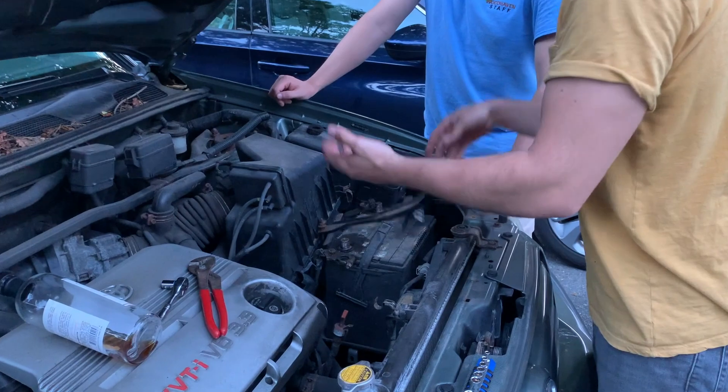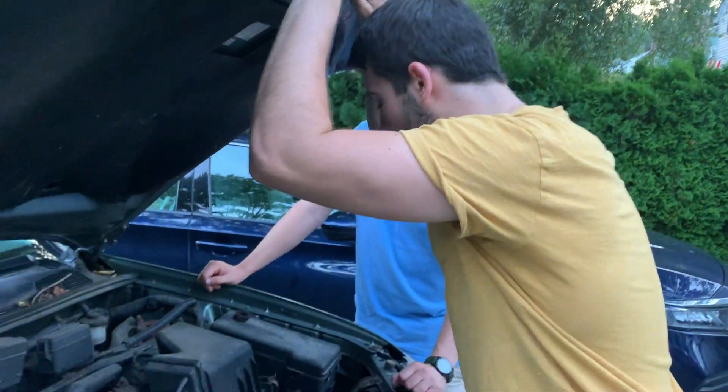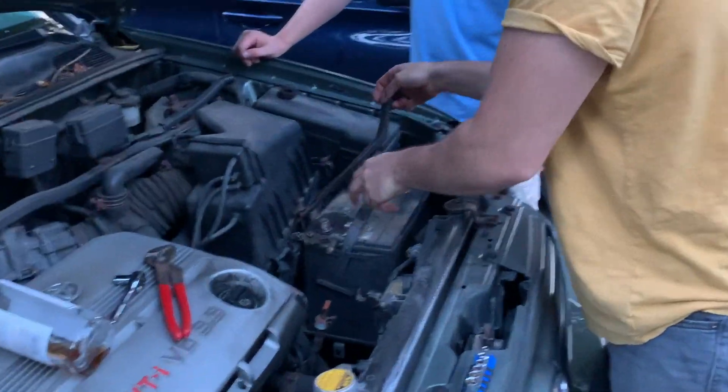I'll take the hit on the 12 bucks. Now, how am I gonna pull it out if I just cut the handle?